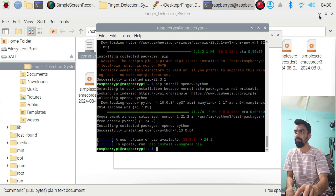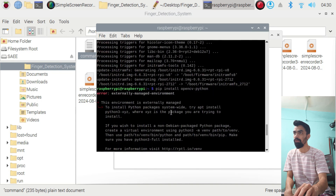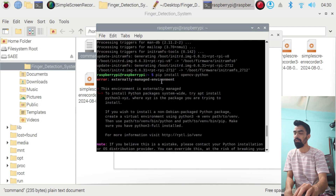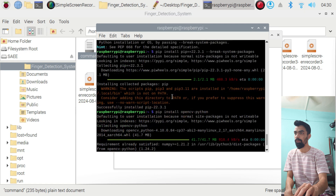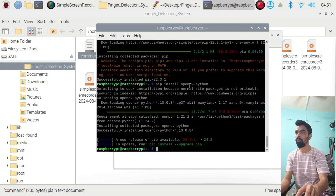Now you can see that OpenCV Python has been installed successfully, along with NumPy — all dependencies are installed with OpenCV Python. So whatever 'externally managed environment' error you were facing earlier, you can easily solve it by running the third command first and then installing OpenCV with the fourth command. I hope you now understand how to install OpenCV on Raspberry Pi with a fresh OS.